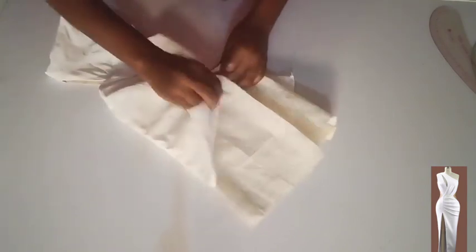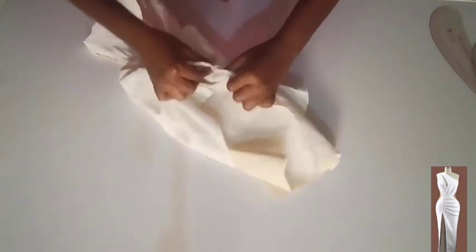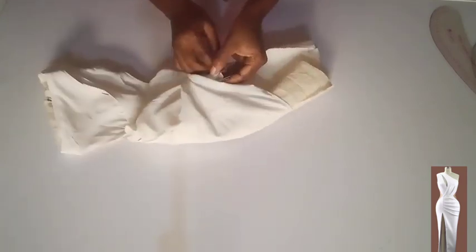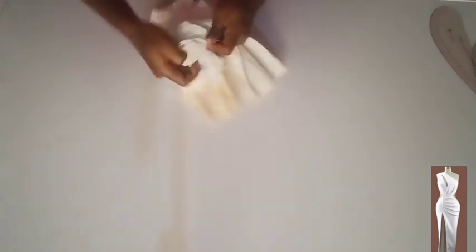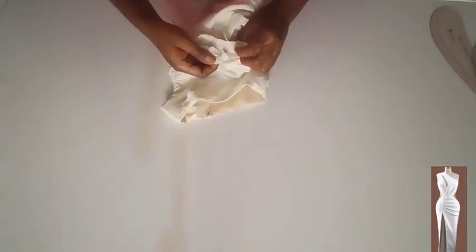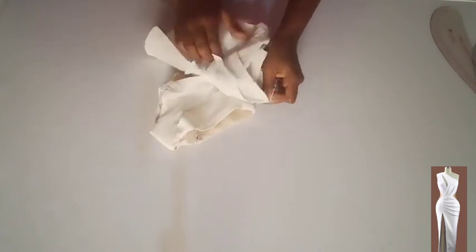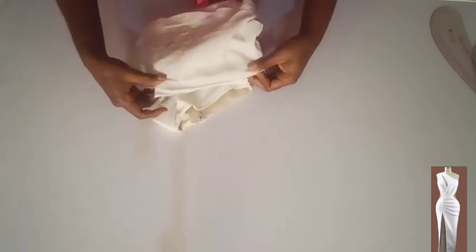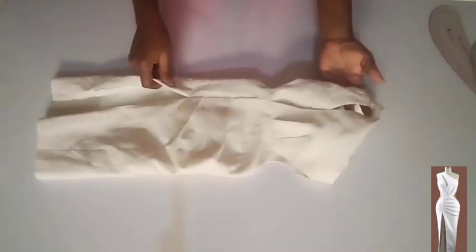After stitching the hem of the lining, now I want to stitch the slit opening. Please pay attention to the way I'm going to turn it — from the midpoint, I want to turn it right side facing right side, then pull over and match the midpoint to midpoint, then stitch on half an inch. I'll do the same to the other side. Done stitching — looking nice.